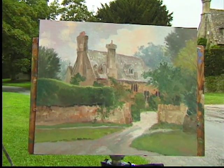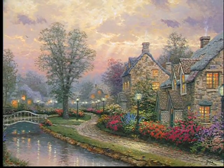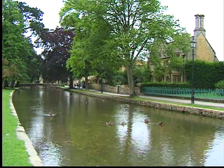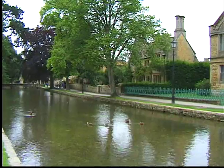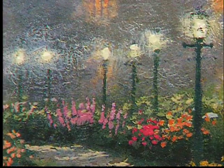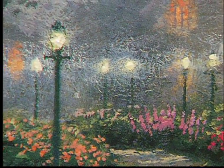Even though I don't have the English accent, I certainly have an English accent in my heart. My first painting in the Lamplight series was entitled Lamplight Lane. That painting began as an on-location painting where I set up my easel right beside a little stream in a village called Lower Slaughter.